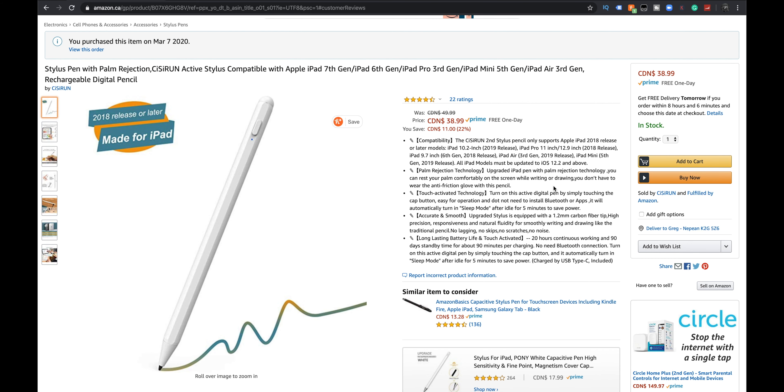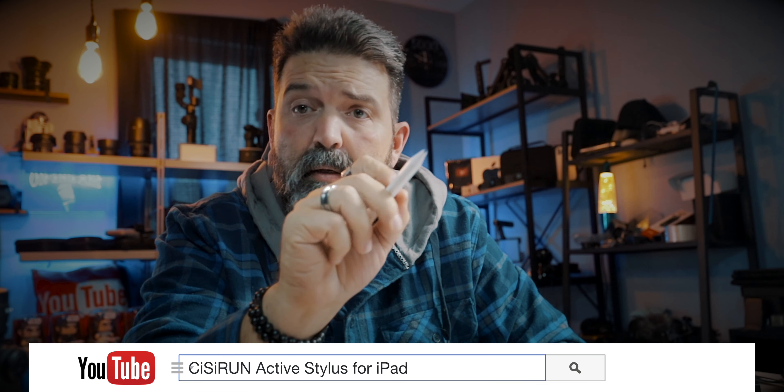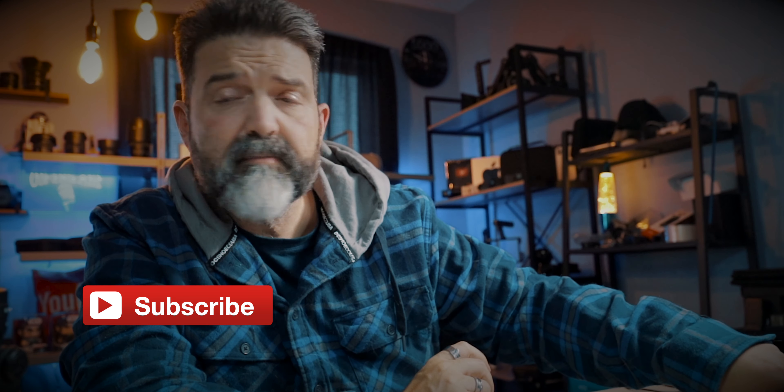All right, my friends, I'm going to leave you guys there. 22 ratings, four and a half stars, $39 right now at time of filming. I'll put a link down below if you guys are interested. It's the Cicerone Active Stylus Compatible for iPads. Make sure the iPad you have is compatible with the Apple Pencil — that's kind of important. Like, comment, share, and subscribe, and we'll see you guys in the next video. Later, my friends.